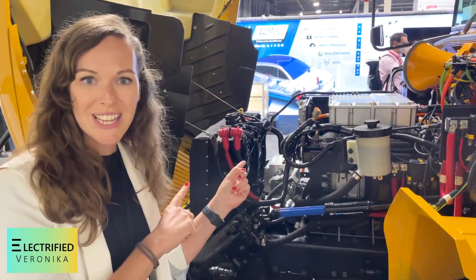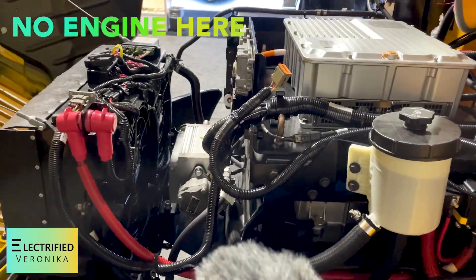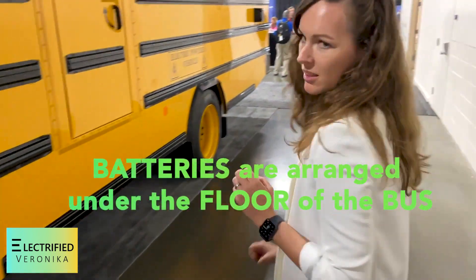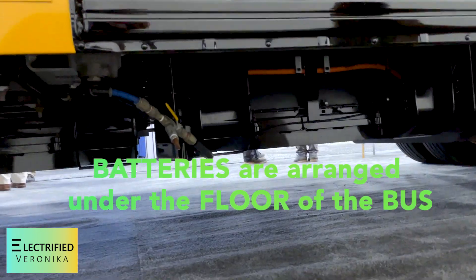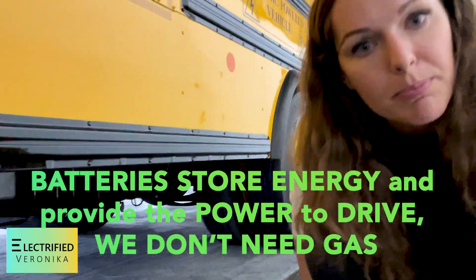So this is how it looks like under the hood. These are inverters. A lot of holes and cables and stuff in here. The battery is roughly here. And I think these are the batteries under the floor of the bus.